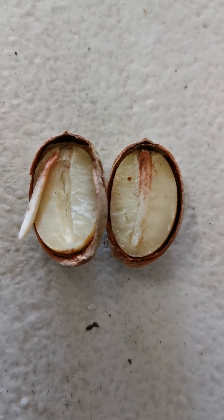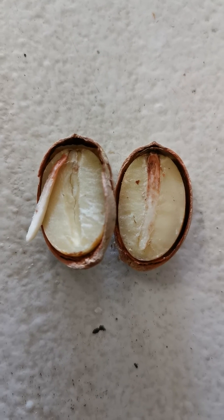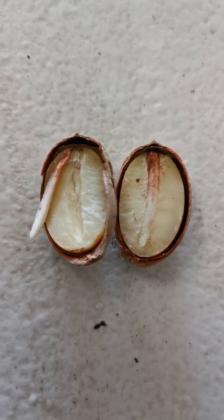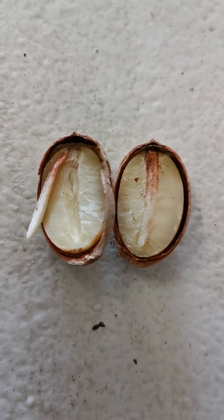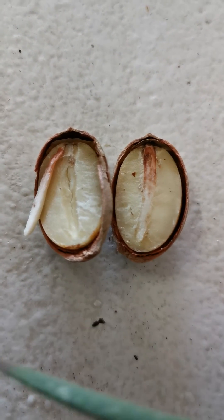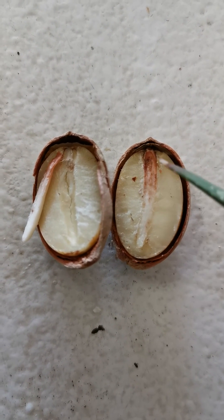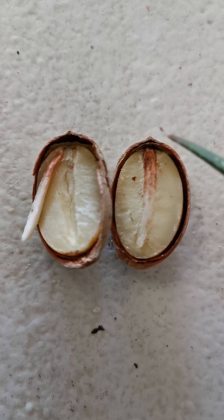Now, before the root actually forms — and this is what you need to wait for, this is why the seed needs to lie dormant for a while — before the root can form, you need that embryo, which I'll show on some of our other videos, that looks like a little coiled-up spring. But this is a lovely example of how the root — that's the whole root there — is just about to push out through there.